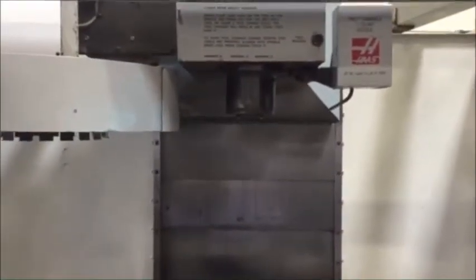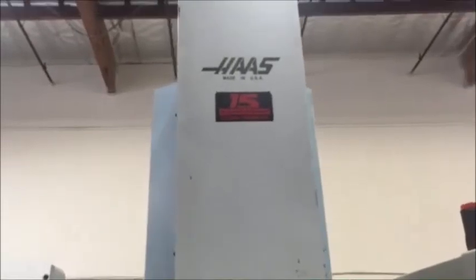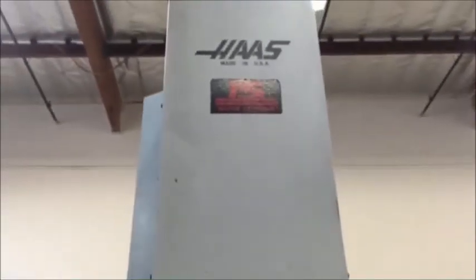Everything on it still sounds real good — the ball screws sound real healthy, the spindle sounds real good. It's a '94, 15 horsepower high torque spindle, RS232 ports for loading and downloading your programs. We have a 20 tool turret, umbrella type.